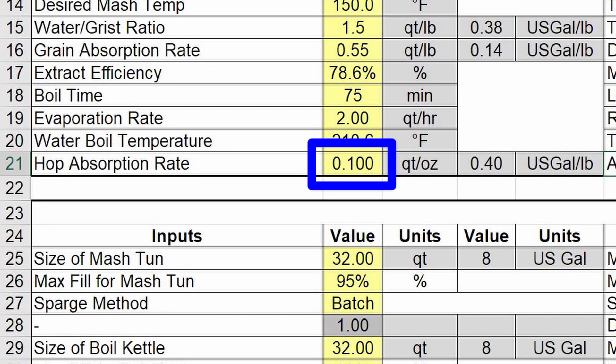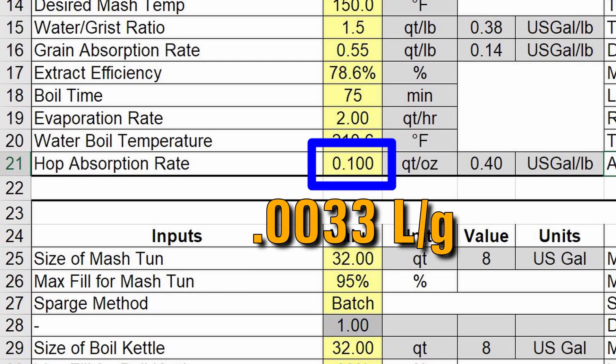What I used before as a default in that spreadsheet was about 0.1 quarts per ounce of hops — I think I saw that on a forum once as an assumption. It seemed like it was still a little light; it did get me closer to what I wanted, but I knew it wasn't quite right yet.